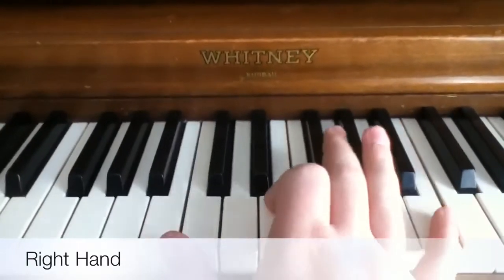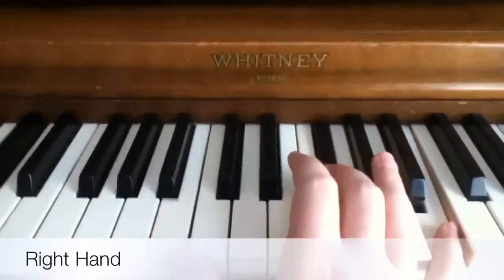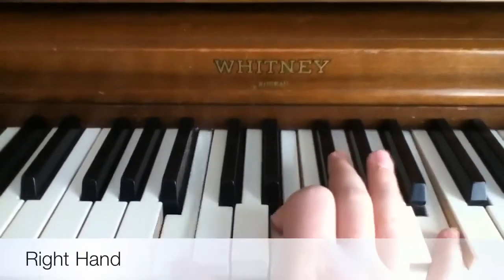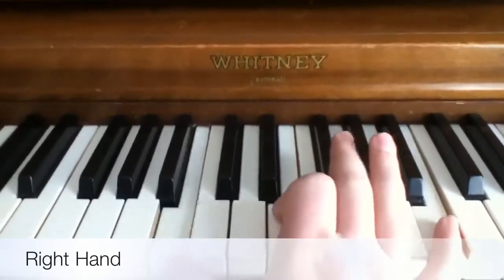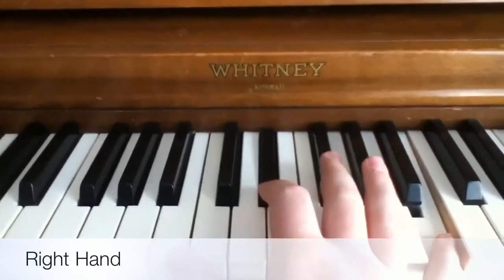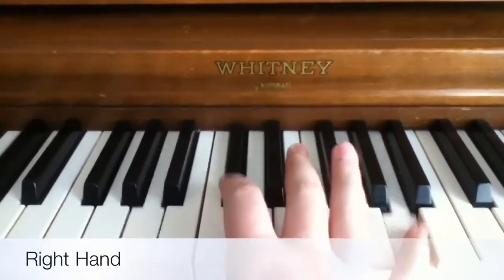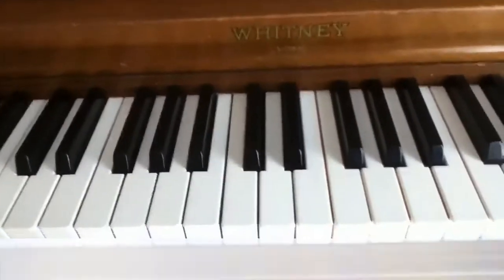So here's how to put it all together. It goes: B, E, B — B, F#, B — B, E, B — A, C#, A — B, E, B — B, F#, B — B, D#, B — A, C#, A. That's the whole thing, and then it just repeats itself over and over.